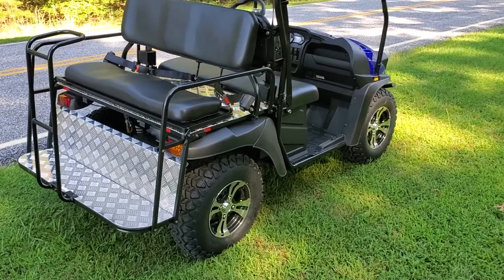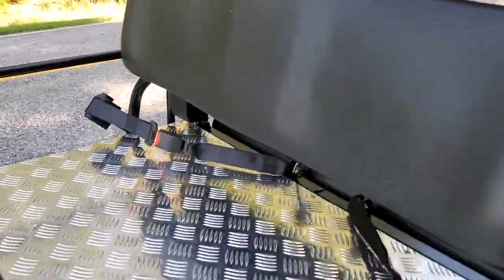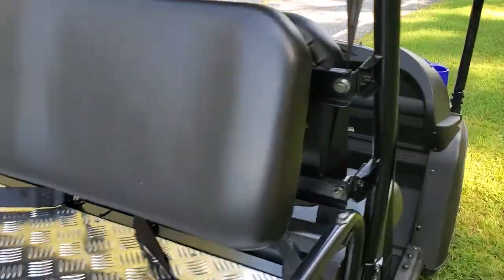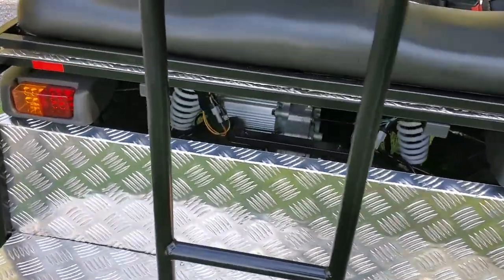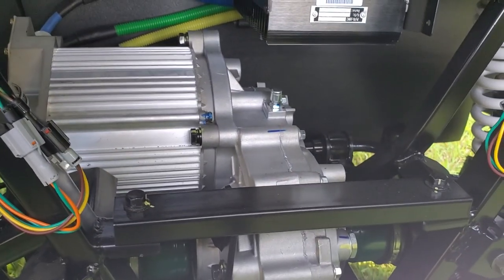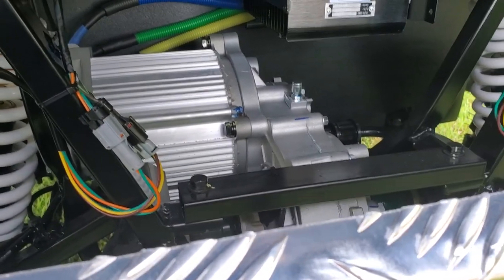This seat actually flips down in the back and turns into a bed, which I really like and use a lot. You just flip it back up. This piece actually comes off too — you can put a bed on this thing. There are three pins to pull that whole back piece off. You've also got a receiver hitch. Pull that out and you can buy a bed for the back.